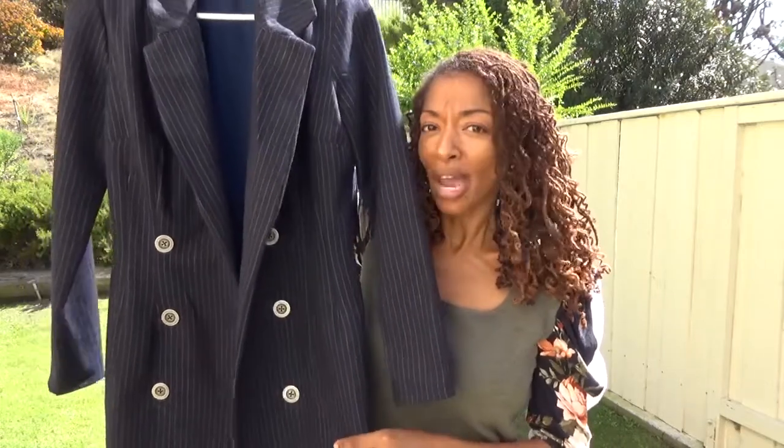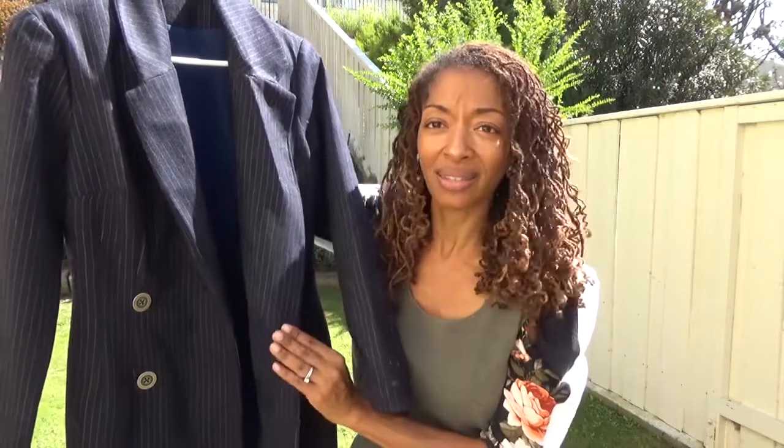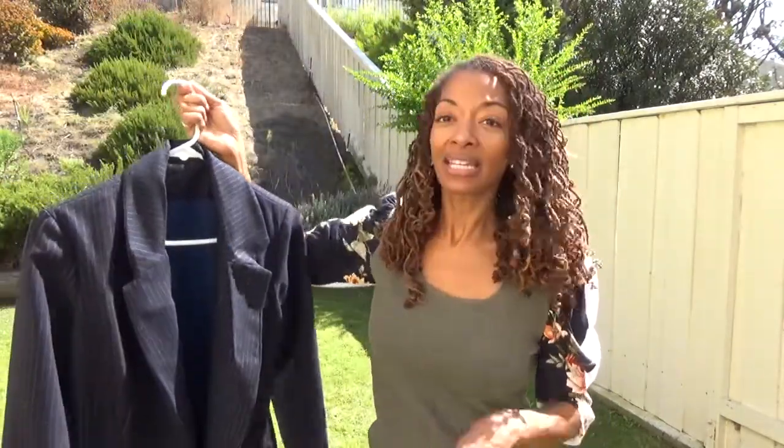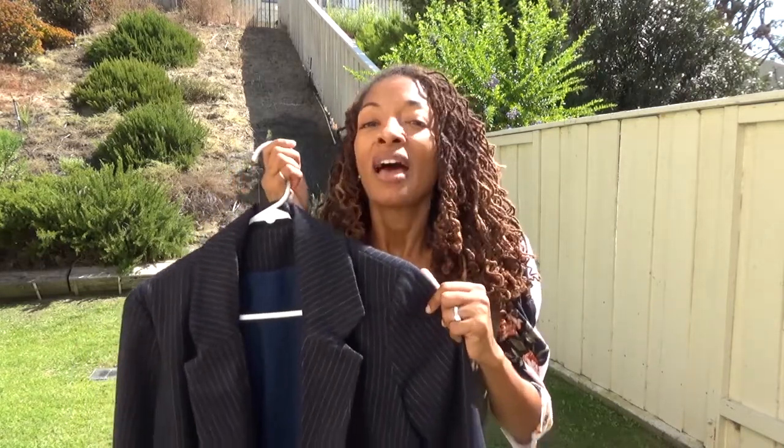I'm not quite sure where the other button was supposed to go — maybe somewhere on the inside. I did have some trouble with the under collar; my under collar was really long so when I was trying to attach it to the dress it was hanging over, so I ended up cutting some of it down. I'm not sure if that created a problem.